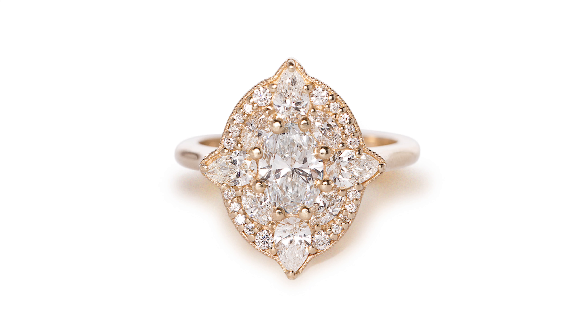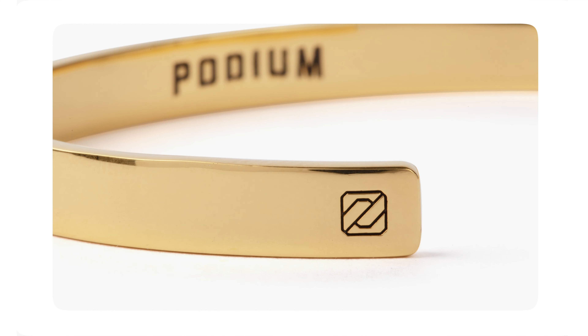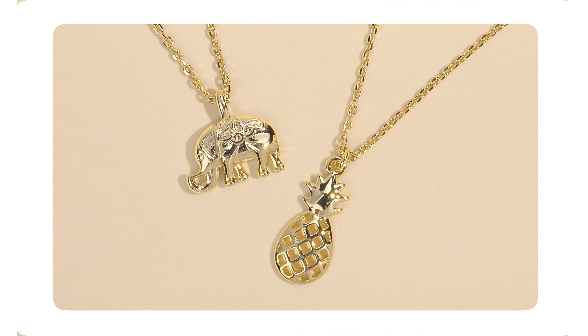Macro lenses. By using macro lenses, we can get intricate details and close-up shots of the subject. This is great for showing off engravings and other subtleties that would otherwise be missed. When thinking about your shot list, this is one of the most important shots to get when placing these products in your online store.